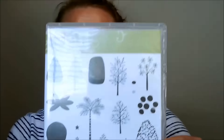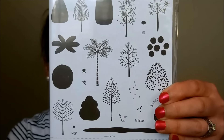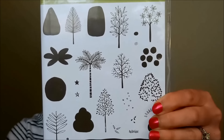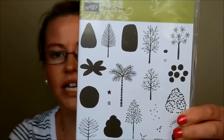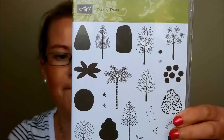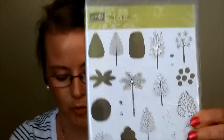Here is a fall stamp set but it could also be used for lots of other seasons. It's lots of fairly small trees — not large full-size card-looking trees, but you can do lots with them to create a little wooded area or make it look like leaves. And there's also a palm tree in there, which is why it's not just for fall.